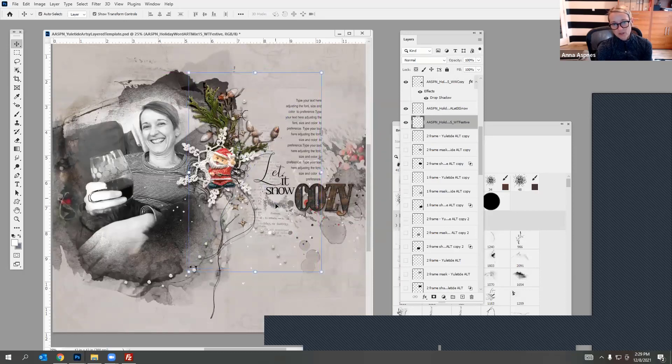My favorite way to build a title is to have a word transfer with one of the word art pieces and then either have beaded threads or one of the wood words to go with it — I think it makes a really nice trio. I'm pretty happy with that. Any questions about the template? I've showed you a couple of ways to mix that up.